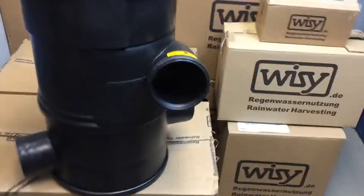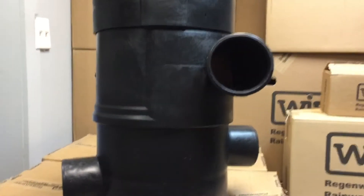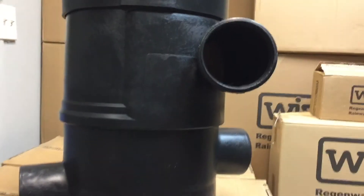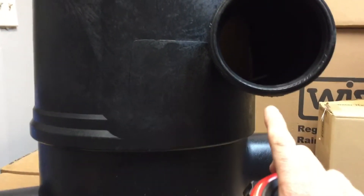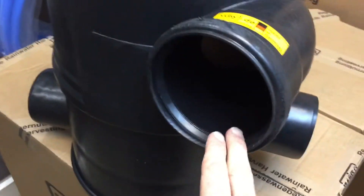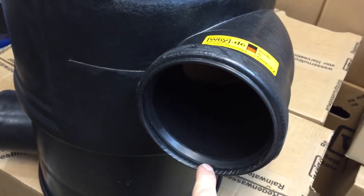It's a little confusing if you open it — there are actually three different ports on it. This particular model is the WFF100, which is rated for basically an average size residential roof. The WFF100 has three 4-inch ports: one here, one here, one there — they're all 4-inch pipe size. The top here is actually a gasketed fitting designed to push pipe into it, and it's fitted for a 4-inch SDR35 pipe.